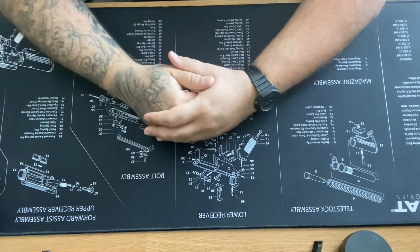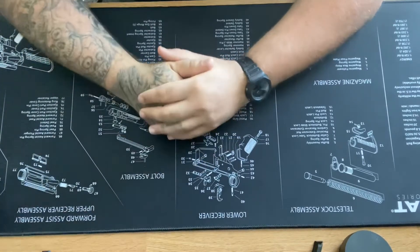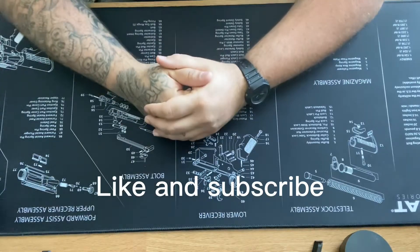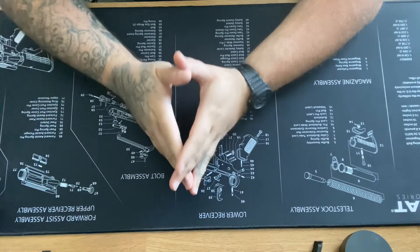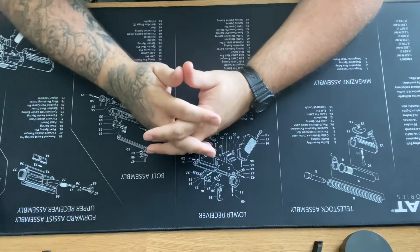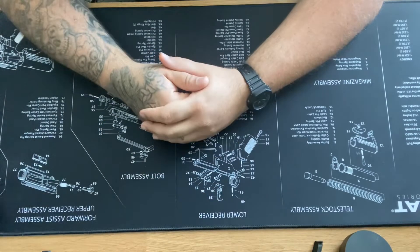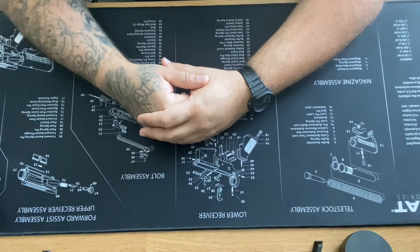What's up everybody, welcome back to another video here at Shooters Insight. If this is your first time here, go ahead and smash that like button and subscribe. Today I want to talk about the SAR Platinum nine millimeter 17+1, just arrived the other day, and I'm gonna go ahead and do a review on it. Let's get into it.